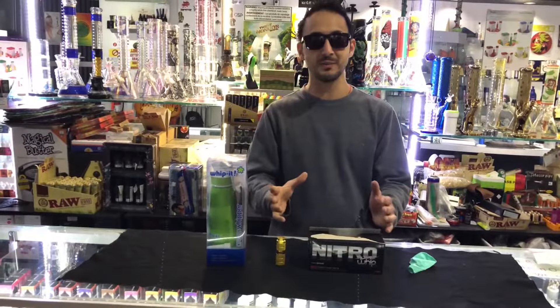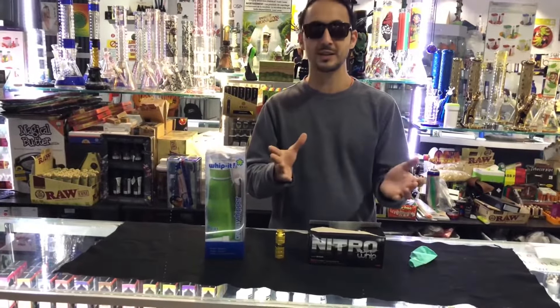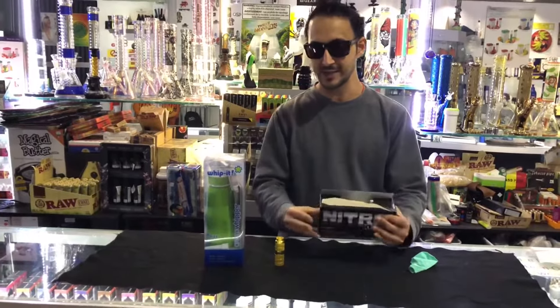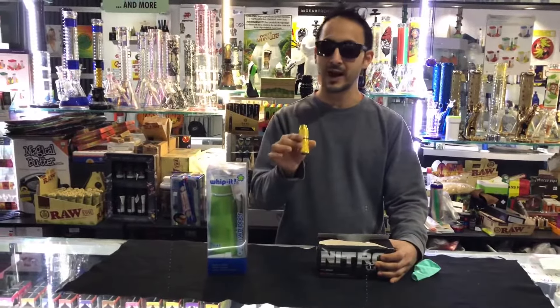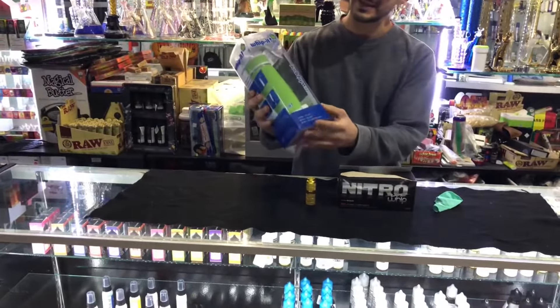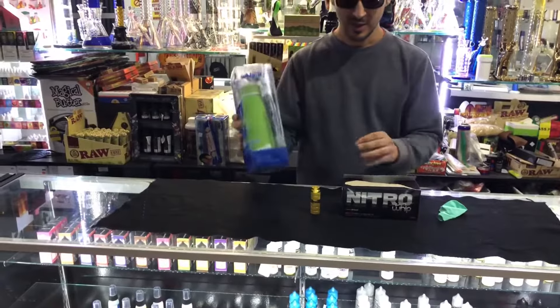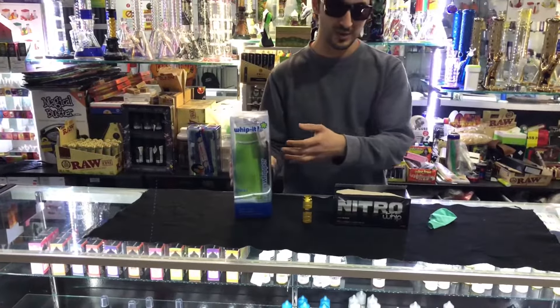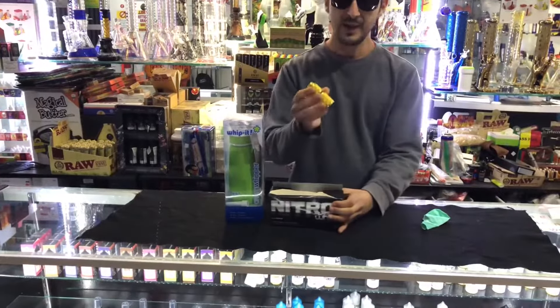I'm just not going to do it, but I'll show you the products we carry and how you can use them. So this one is the nitrogen canister, this one is a pocket cracker, and this one here is the whippet big canister. Literally these canisters can go in this.